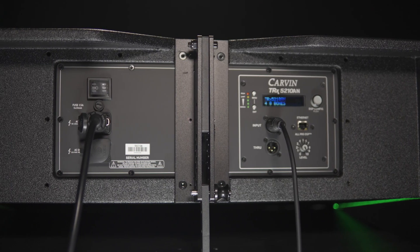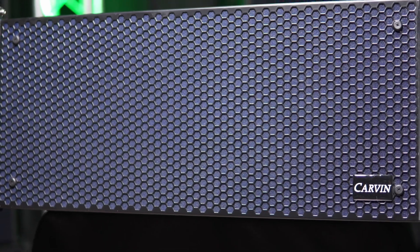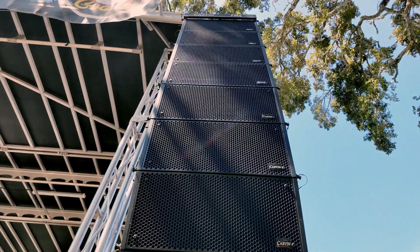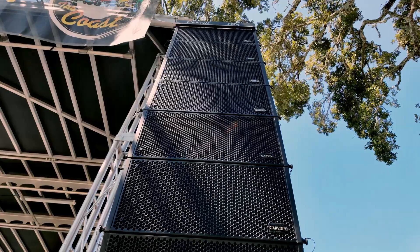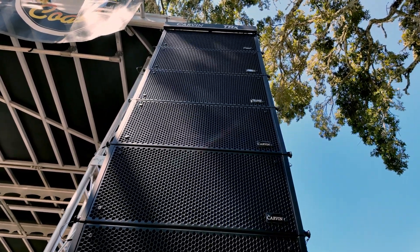Two internal Class-D amplifiers provide 1,550 watts of power to each TRX5210AN speaker, providing plenty of headroom. Delivering up to 130 dB with 100-degree horizontal distribution, the speaker offers high-level projection for any size audience.